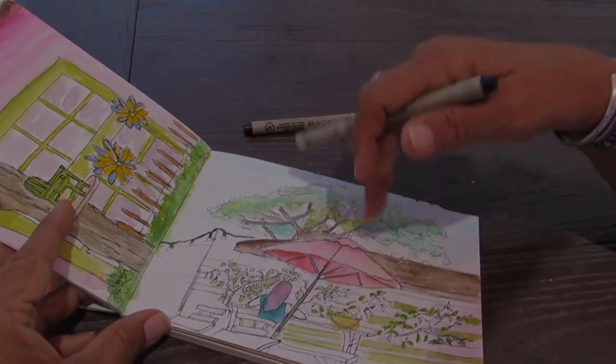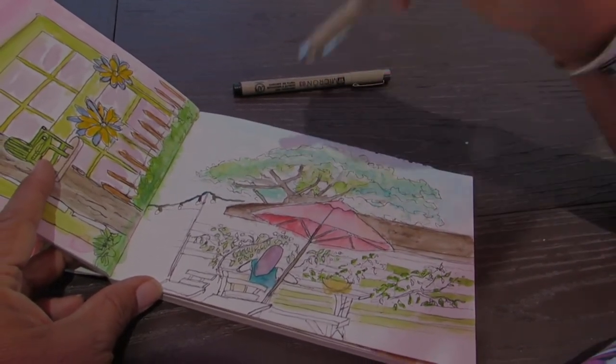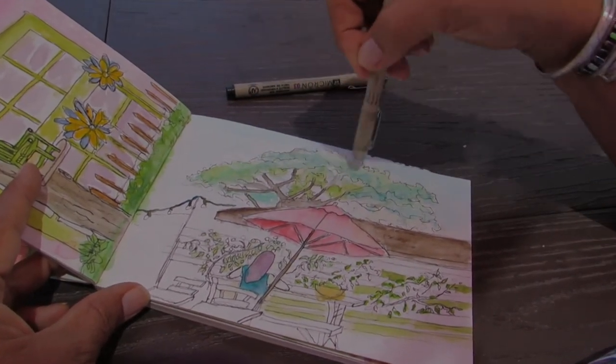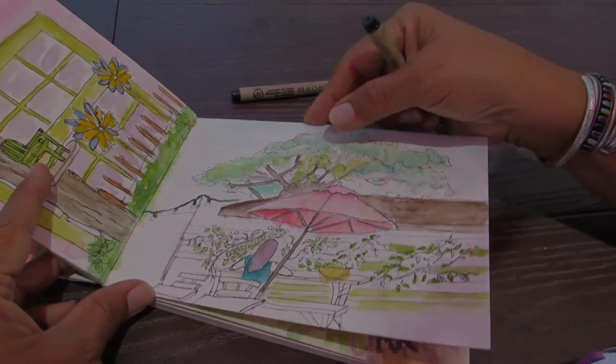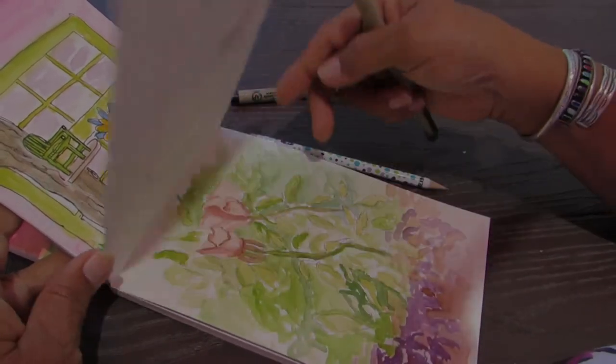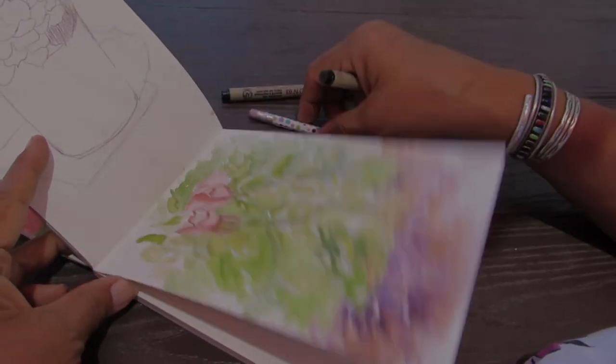These are little trips — I started with pencil here, but in certain areas I thought, okay, this doesn't need pencil, I can go right to ink and formulate the trees and all. But yeah, that's what I normally do — just to give myself a little security blanket.